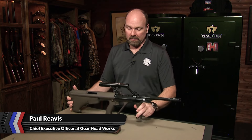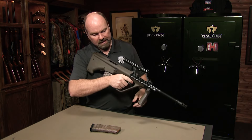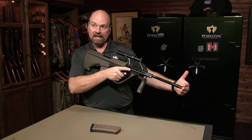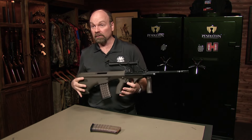This is the Steyr AUG, or STG 77. It's a bullpup type rifle, which means the magazine goes in the buttstock behind the fire control group. What that does is reduce the overall length of the rifle. This is a 20-inch barreled gun, but it's as short as a 12-inch barrel conventional rifle.